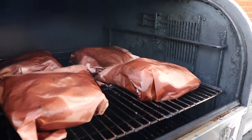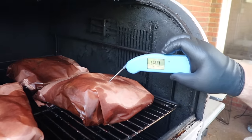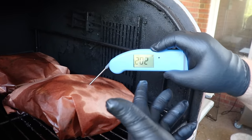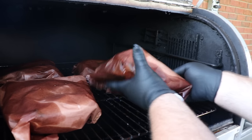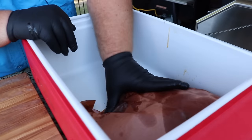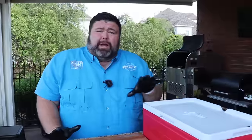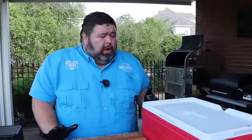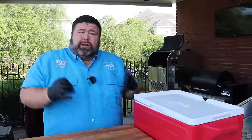Our short ribs have been on about a total of five hours — they've been wrapped for just over an hour. I'm going to check them and see how they're feeling. I can tell it's feeling soft — I'm hitting 202, that is perfect, that's where I want them. We're ready to get these ribs off, but they're not done — I'm still going to rest them. I'm setting them down in a dry cooler; this little one is perfect for four racks. I want to let them rest for about an hour. Come back every 15 minutes and just burp it — let some of that steam out. We're not trying to cook them any longer, just letting them slow down, stop cooking, and let that moisture absorb back into the meat.